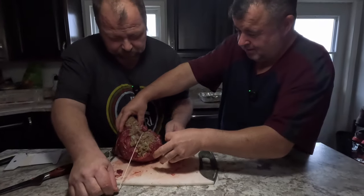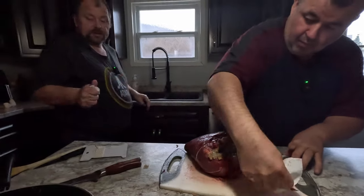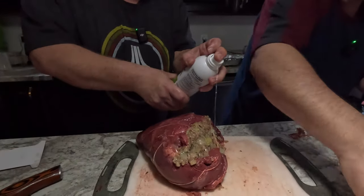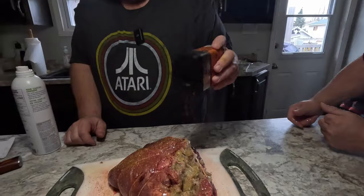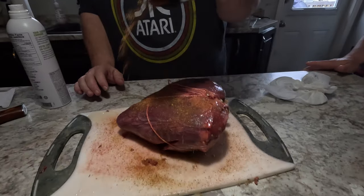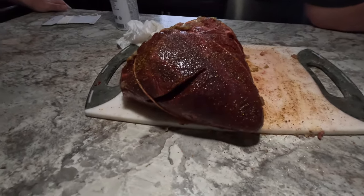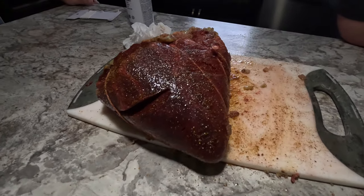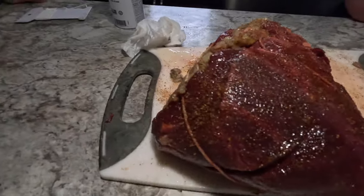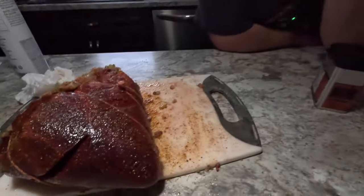We're going to spray some avocado oil on the outside so the seasoning sticks — using Traeger seasoning. We're letting it sit for a few minutes. As you can see, the spices are drawing some moisture out of the heart, which gives you that nice wet look on the surface. That's the salt pulling moisture out of the heart.